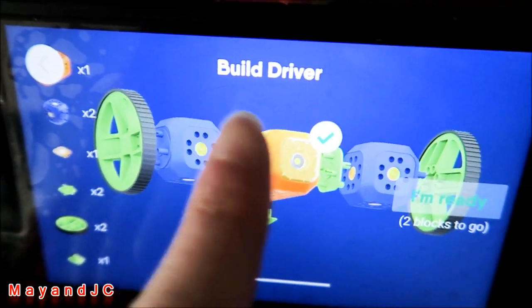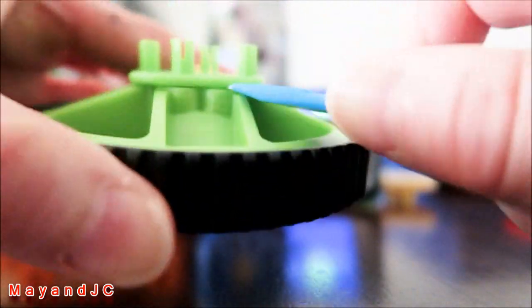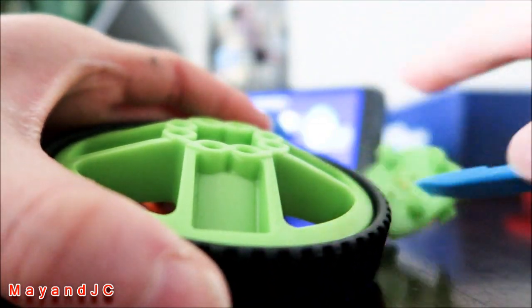It also comes with a tool to help take apart blocks, since sometimes it's hard to use your hands. The tool is pretty helpful — you just pop it in like that on either side.